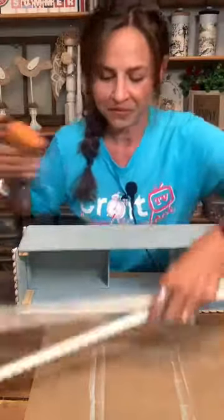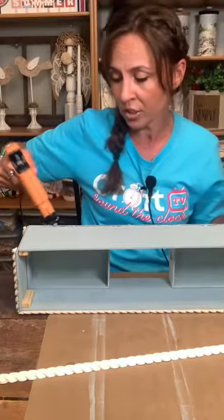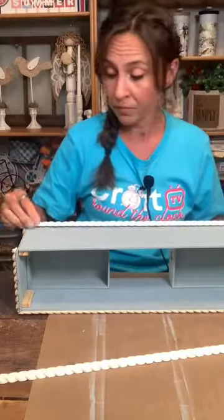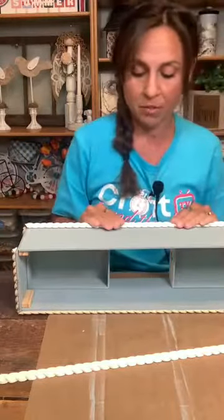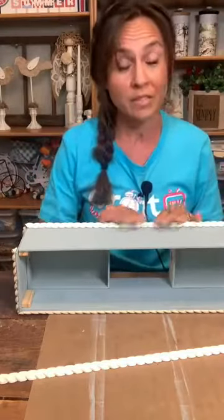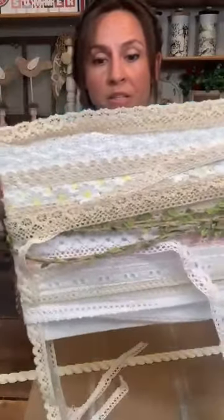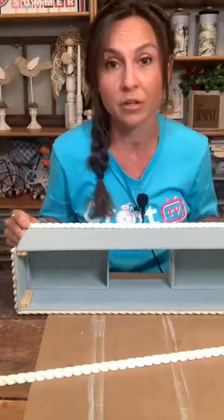Let's put rope trim on this side. This rope trim came from Lowe's — the most expensive part of this project, $14 for an eight foot piece and you'll need the whole eight foot piece. If you don't want to spend $14 on the trim, you could use regular rope — the white rope you get from Dollar Tree and glue that around it. You could also use some kind of lacy ribbon and wrap that around it to get the same look for a fraction of the price.